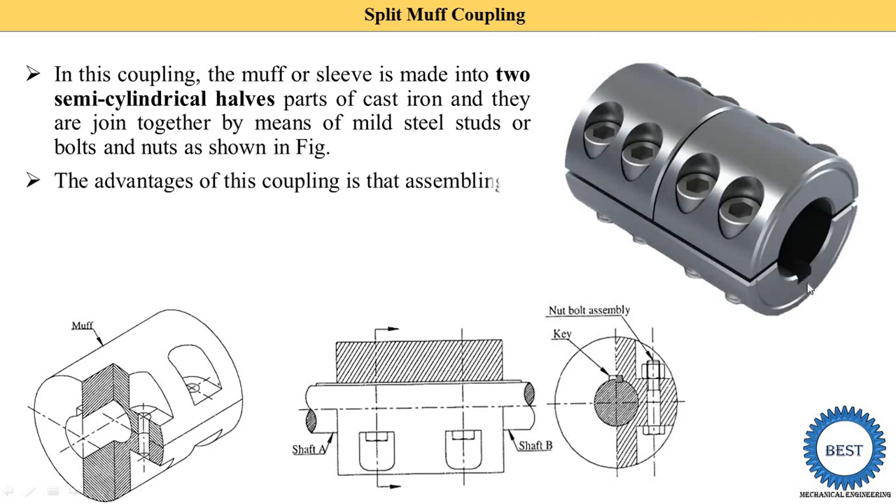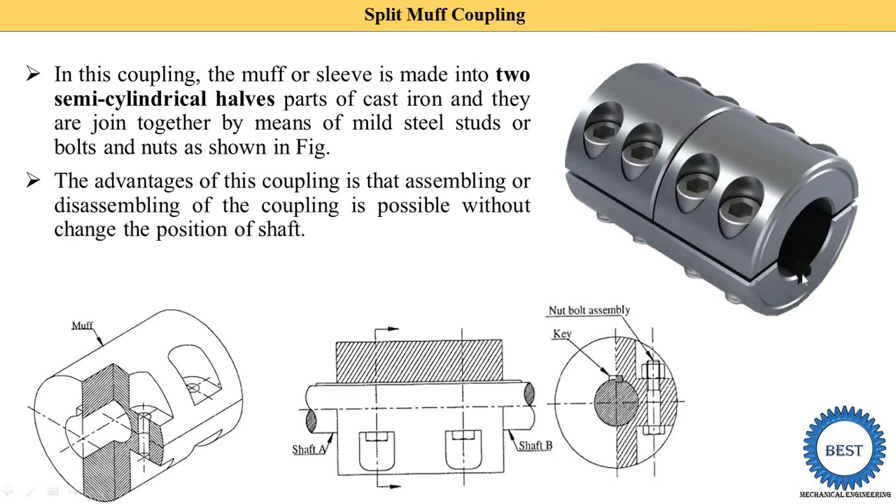A keyway is provided, and the key is inserted between the shaft and the split muff.